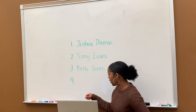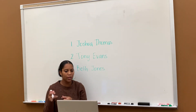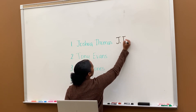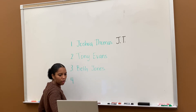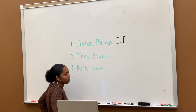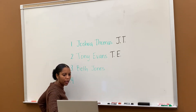All right, so let's — it's okay if you're not finished, we're going to just go through it together. Number one, who knows the initials for the first name? Let someone tell me the initials for the first name. All right, Josiah — good, capital J dot T dot. Good. Number two, who knows the initials for number two? All right, Harlem. Very good — T dot E dot.